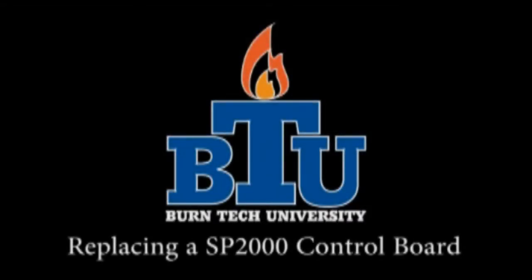Welcome to this edition of Burntec University. In today's video, we'll show you how to properly replace the control board in your SP2000 pellet stove.